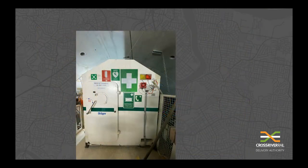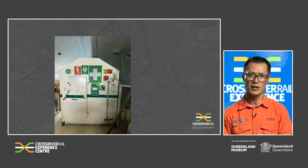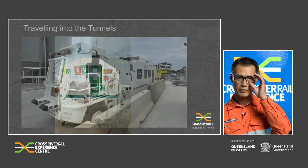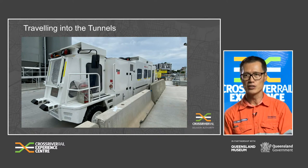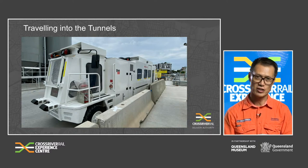A critical safety feature on each TBM is the refuge chamber. In the event of a tunnel emergency during construction, the chamber can safely shelter up to 24 TBM personnel for up to 28 hours. The chamber features life support systems including oxygen supplies and a carbon monoxide and carbon dioxide scrubbing system to regenerate the air. The chamber also maintains positive internal pressure at all times. There are also people carriers which carry 20 workers at a time from the surface down into the tunnels, hopping off at the back of the TBMs to start their shifts or catching it on the return to the surface.